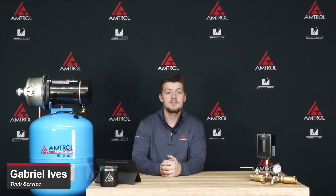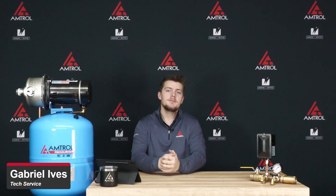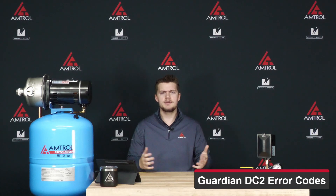Hey there, my name is Gabriel Ives and I'm from the Amtrell Technical Service Department. Welcome to another Tech Take. Today we're going to be talking about the Guardian DC-2 and the errors associated with that unit. So let's go ahead and jump into it.